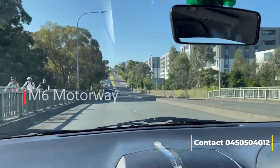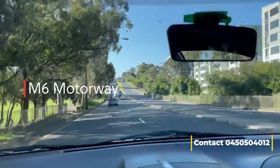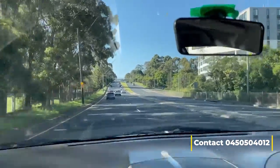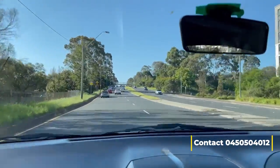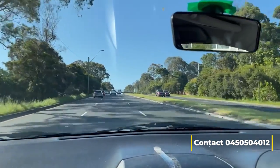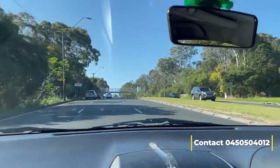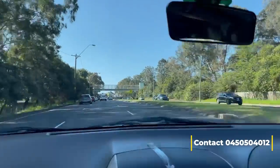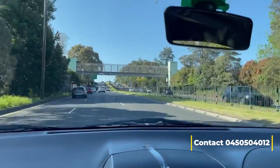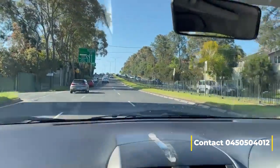I just want to be clear about the difference between a motorway and a freeway. Most of the time a motorway is an 80 zone, and sometimes motorways have traffic lights as well. A freeway minimum is 90 and goes up to 110, so once you enter a freeway you need to take an exit — otherwise you can't make a right or left turn.